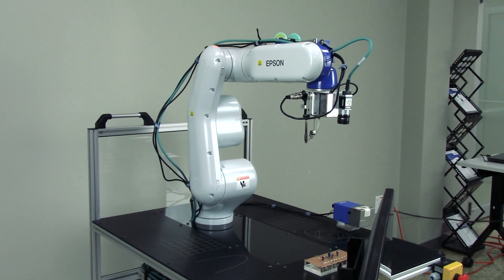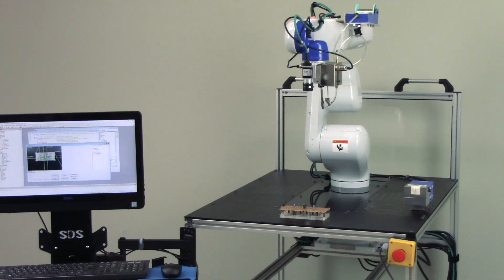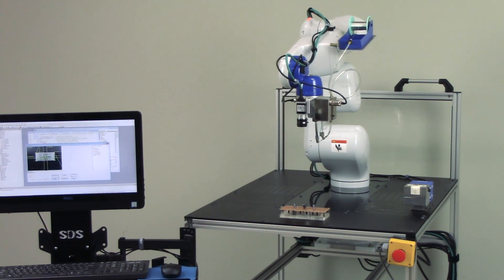This is the Epson Mobile Soldering Cart. This cart provides our clients with a flexible solution that can be easily integrated into your production line to produce more consistent and efficient soldering results.